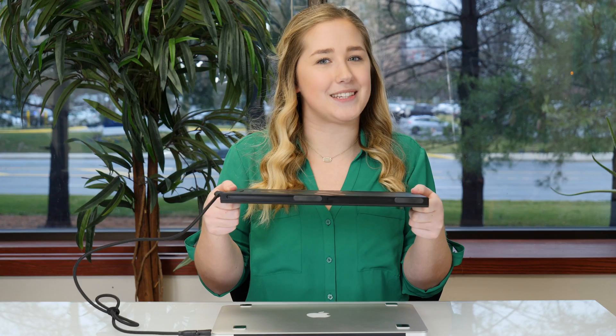When you're finished working, close your Sidetrack, close your laptop, and go! Or you can unclip your Sidetrack and travel with it separately.